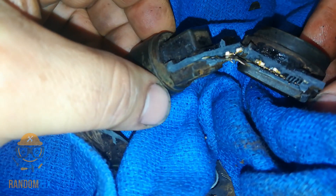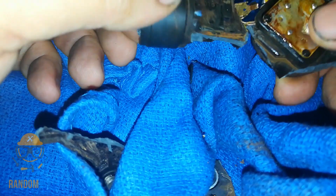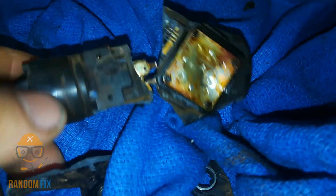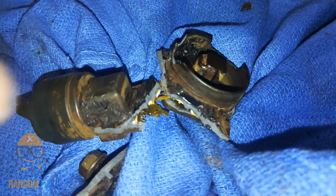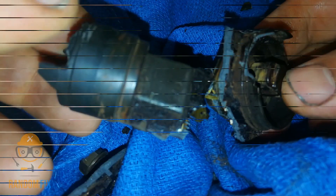So if you didn't know what the eccentric shaft sensor was and what it actually looks like on the inside — here it is. I don't think there's anything you can do to prevent this from breaking down.